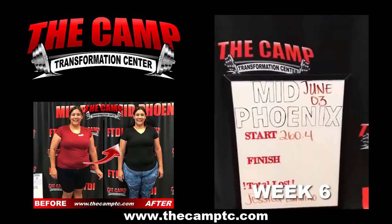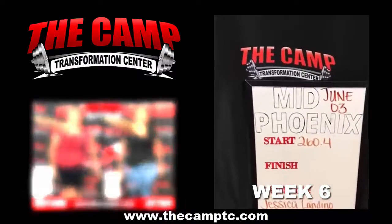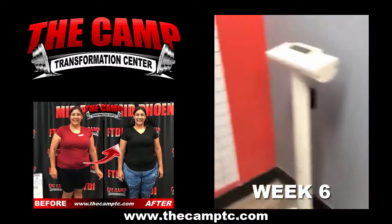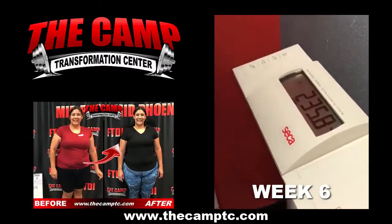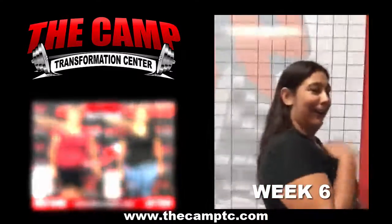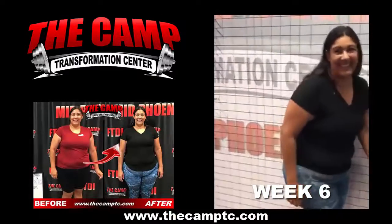Jessica Landino doing her June 3rd final weigh in for the 20 pound challenge. She started out with 260.4, so she needs to be 240.4 or less. Go ahead and step on the scale. 235.8 — that's a success! How do you feel? So cool, it's good.